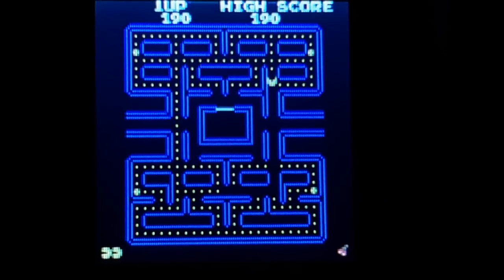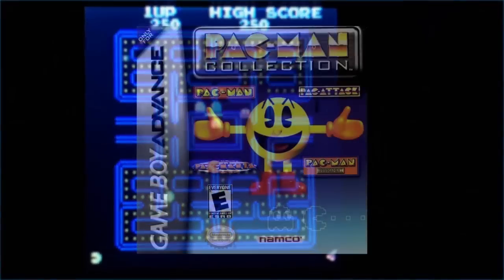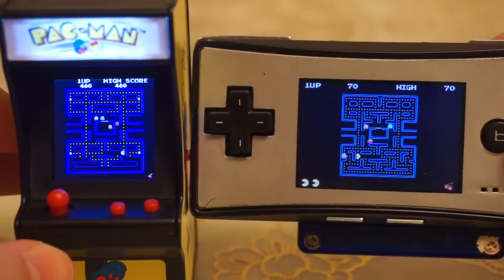Just for fun, I compared the Tiny Arcade to the other way I know of for playing Pac-Man on a small screen: playing the GBA port from the Pac-Man Collection on the Game Boy Micro. And the size of the maze on both screens are nearly identical.